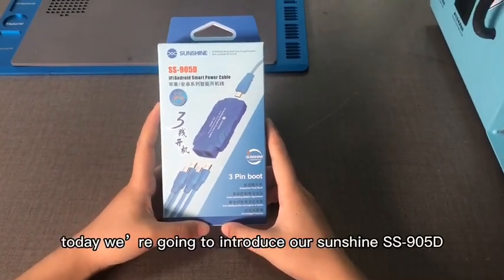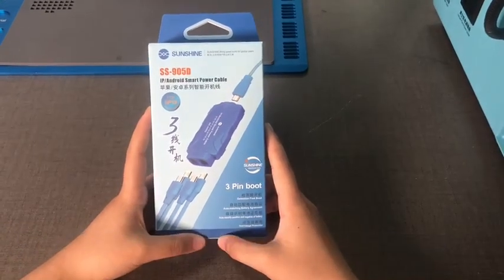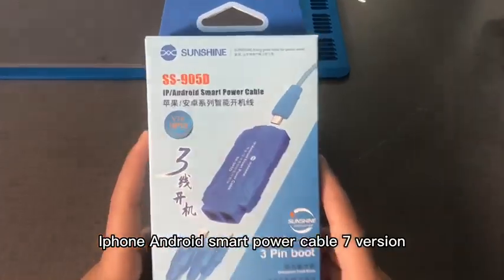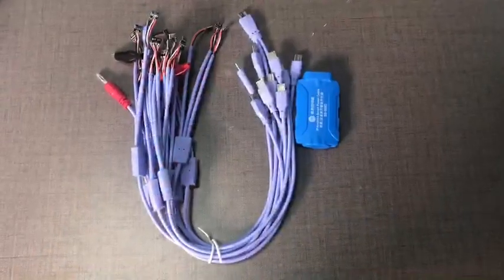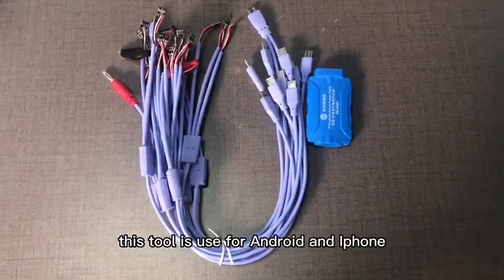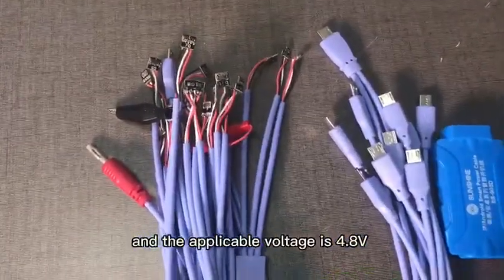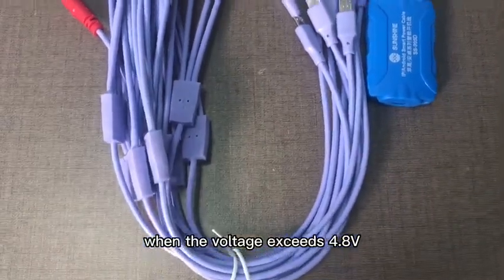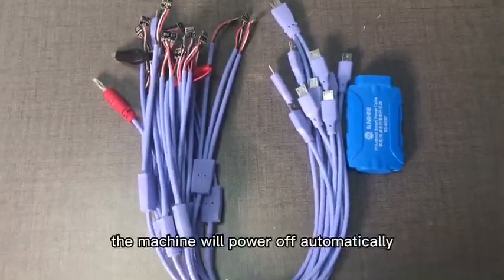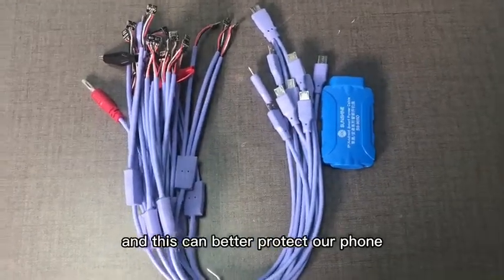Hello everyone, today we are going to introduce our Sunshine SS905D iPhone Android Smart Power Cable, version 7. This tool is used for Android and iPhone, and the applicable voltage is 4.8V. When the voltage reaches 6.8V, the machine will power off automatically, and this can better protect our phone.